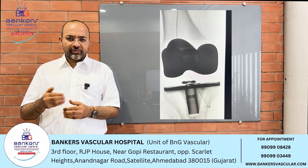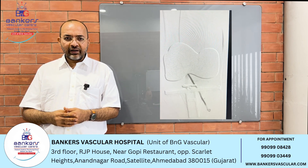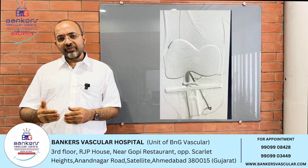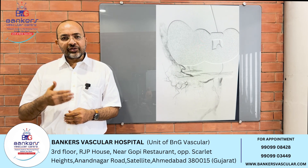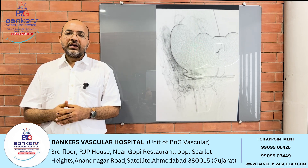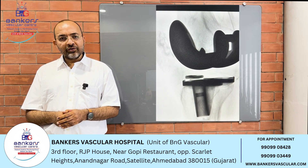The knee joint blood supply has been checked. The embolizing particles were injected into the blood vessels, and there is a little bit of inflammation. Because of this inflammation, the blood vessels are causing pain. Over a period of six weeks, there has been significant pain in the knee — pain in the morning and throughout the day.